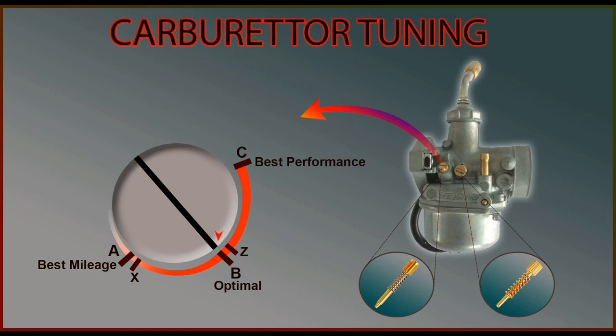Kindly note that just by doing this you will not see a drastic improvement in vehicle's mileage. There are other factors as well which affect the mileage. I will explain that in detail in my next video.